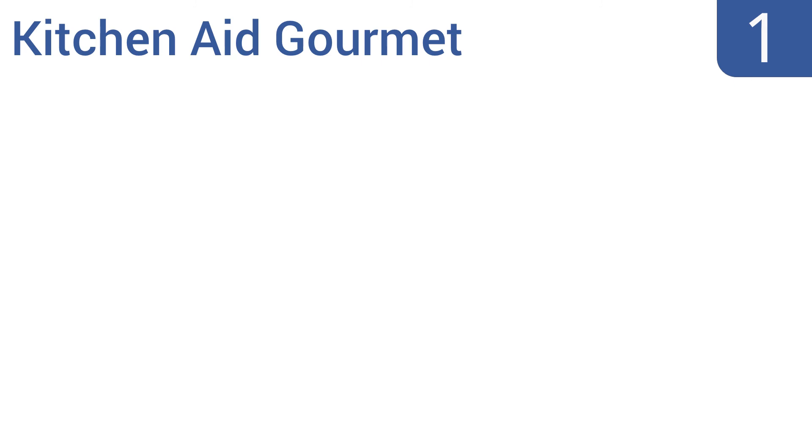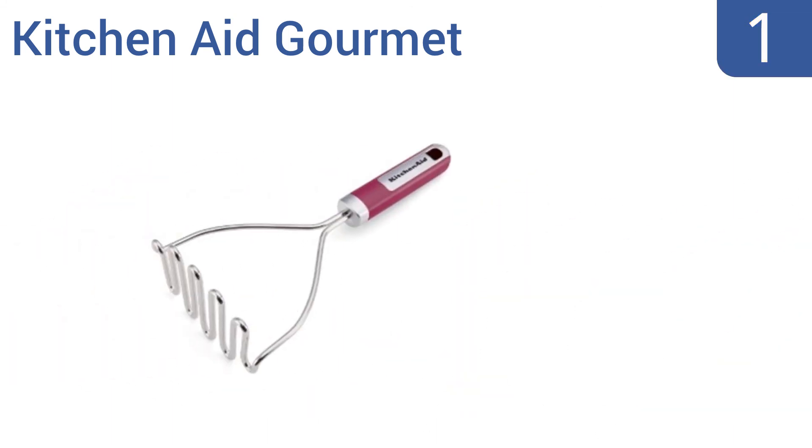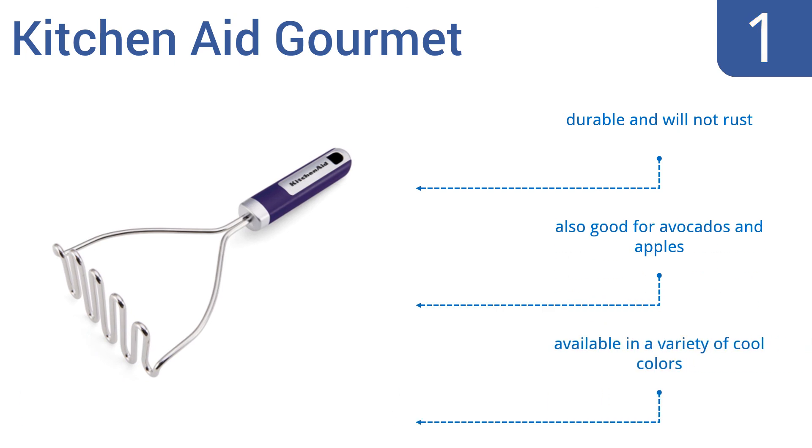And coming in at number 1 on our list, the KitchenAid Gourmet features a thick wire head that mashes soft vegetables and fruits effortlessly for faster meal preparation. The handle is well balanced for optimal comfort and smooth operation under heavy use. It's durable and won't rust and is also good for avocados and apples. It's available in a variety of cool colors.